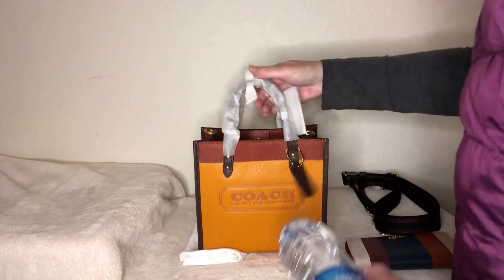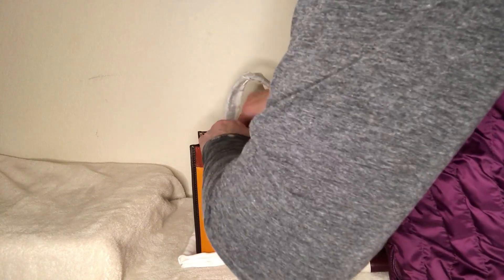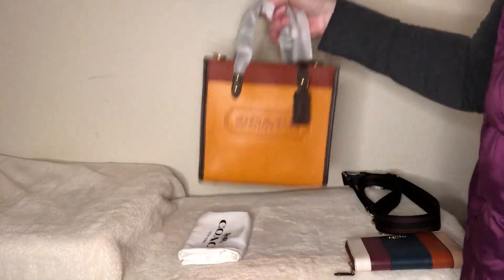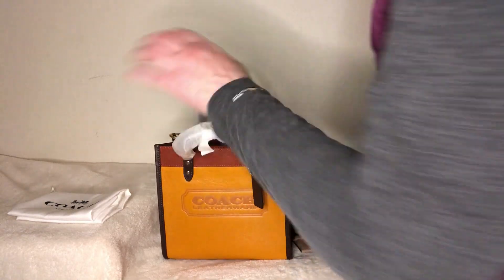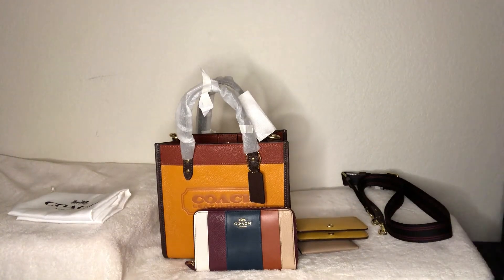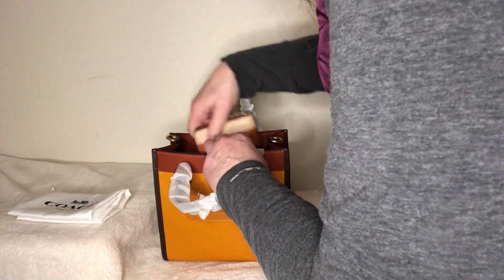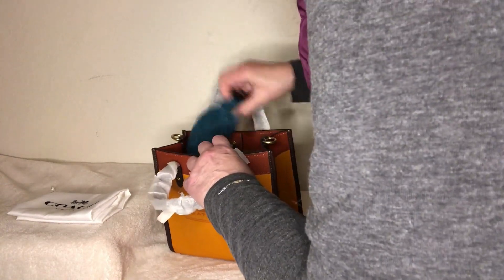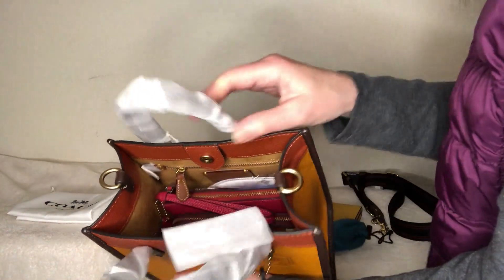If I wanted to put the water bottle in with everything, that might be an issue — I'd have to move things over. Let's try sticking it in the side — it'll fit, but it's starting to get a little heavy. I also wanted to see if my medium sized wallet would fit in here — look how cute that is, it matches really well. If I stand it up, yeah that works. I'll put it sideways with the card holder, and then sunglasses on top. So yes that works.